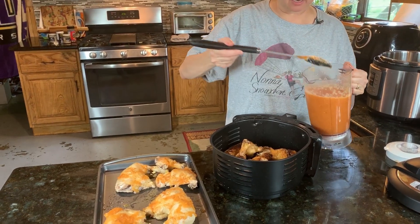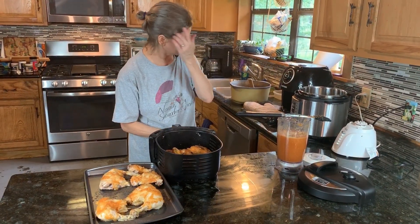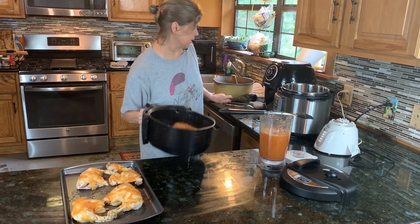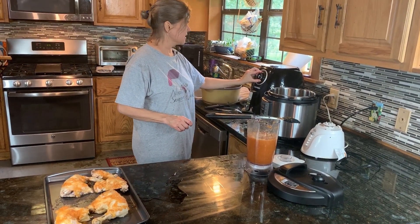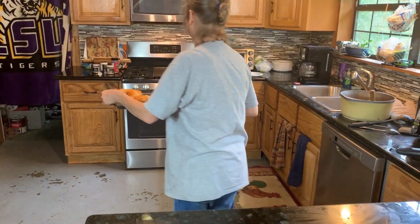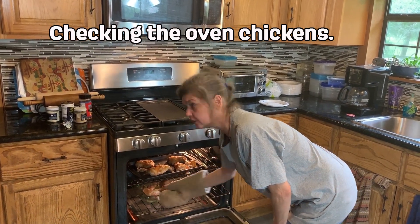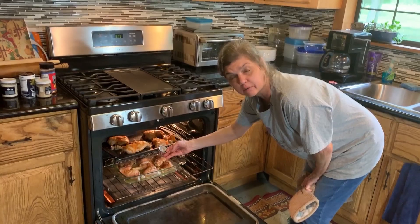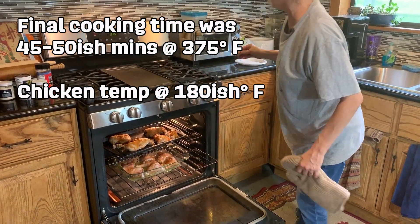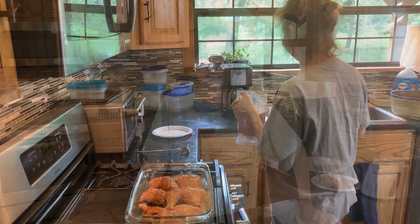Now we're going to coat the barbecue sauce on the air fryer chicken — and as per usual, I've made way too much, but that's okay. The air fryer chicken is going back in for maybe five minutes, and the Instapot chicken is going in the oven. We'll go ahead and give these a test to see if they're done — still not quite there. I'm going to barbecue sauce them and put them back in the oven.